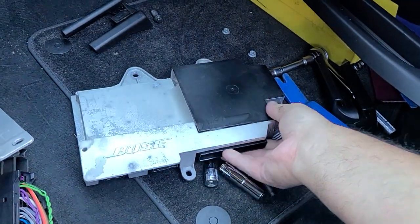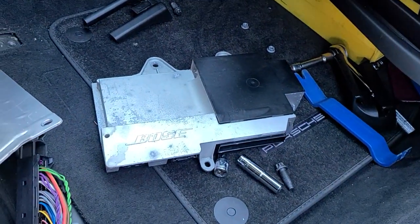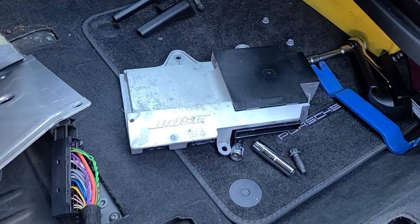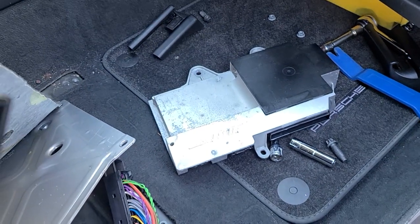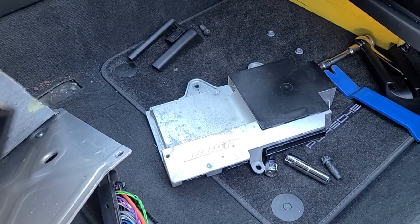And here is the amplifier fully removed. If you need any repair for this amplifier, you can send it to Hi-Tech Electronic Services in Van Nuys, California at 818-785-8085.